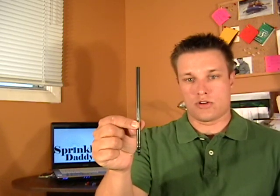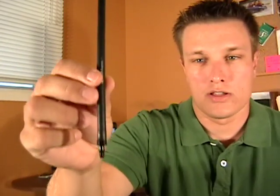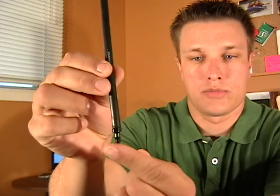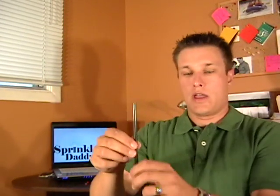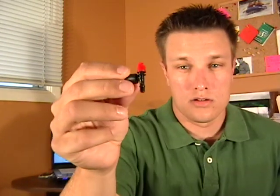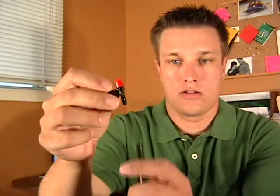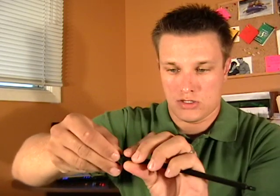So basically we've got a six-inch extension riser where you poke a hole in the three-quarter inch poly pipe and put it right in. You can see it's got a coupler built in right there — you just plug that into the pipe.